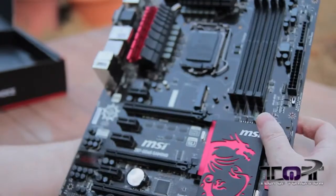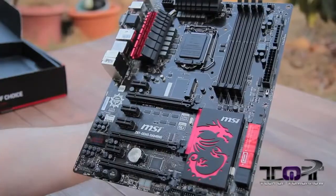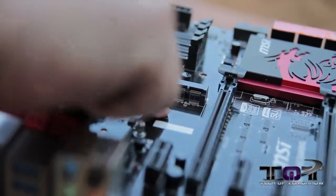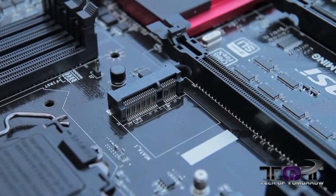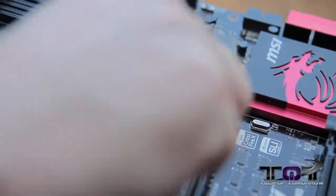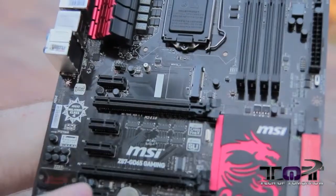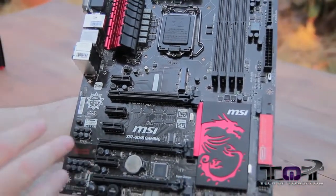You can see the cooling solution down here — really nice, I like that dragon. Over here we see the mSATA connection. You can plug a little card in there and automatically have your boot drive, like we did in the system we're building. Just stick a little mSATA card in there and it's awesome. This board also supports multi-GPUs — it'll support two cards in SLI or three cards in Crossfire.